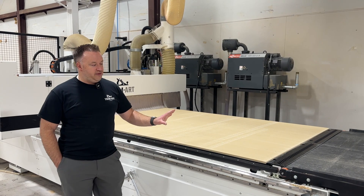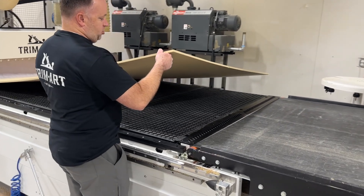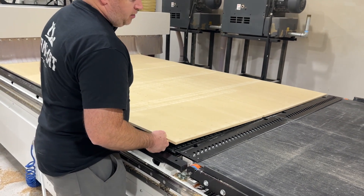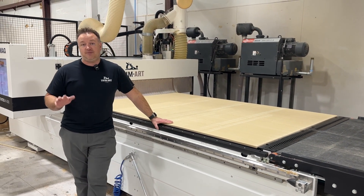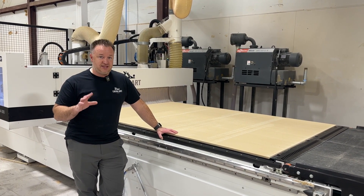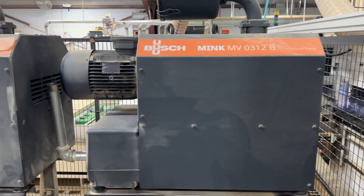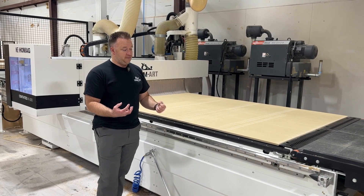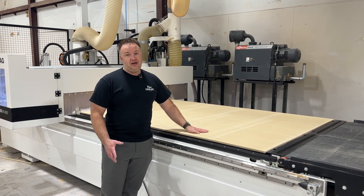They use a spoil board. On this machine, when you look under the spoil board, you can see there's a matrix table — a grid — and there's a gasket on this grid. We put what we call a spoil board on it; we use an MDF, a fairly inexpensive standard MDF. There are two big Bush vacuum pumps connected into this matrix table, and they suck from down below. They're super strong, and the air sucks right through the MDF to hold parts.